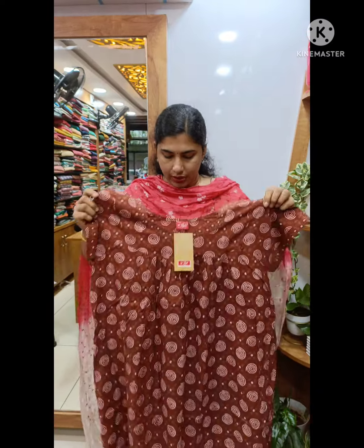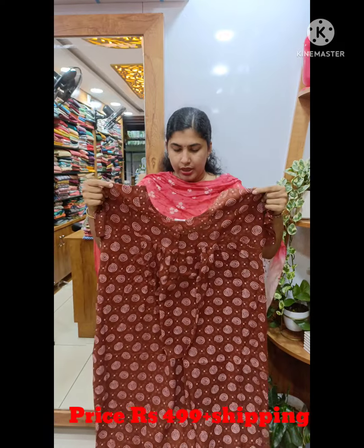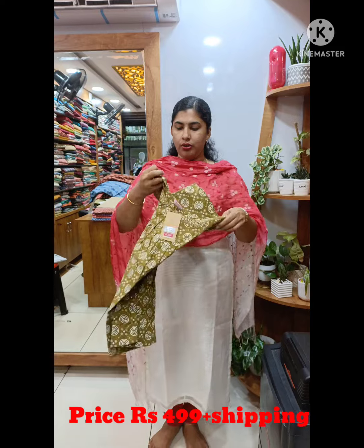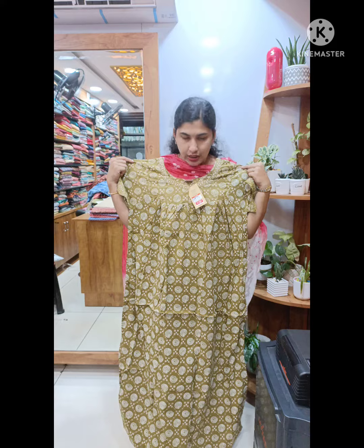This model is a brown shade with a round design. This is a simple design and it is 499 plus shipping. This is a green shade. This is a view here. This is also 499 plus shipping.